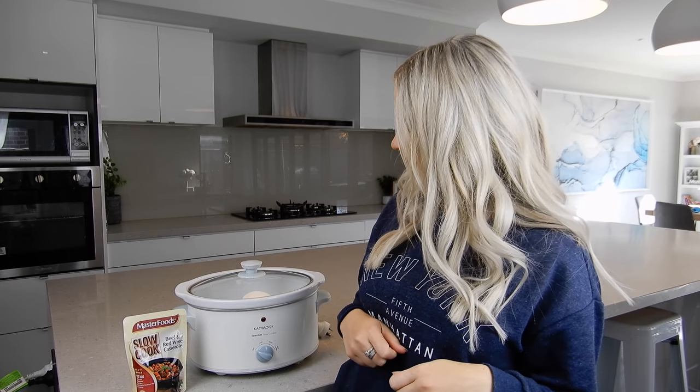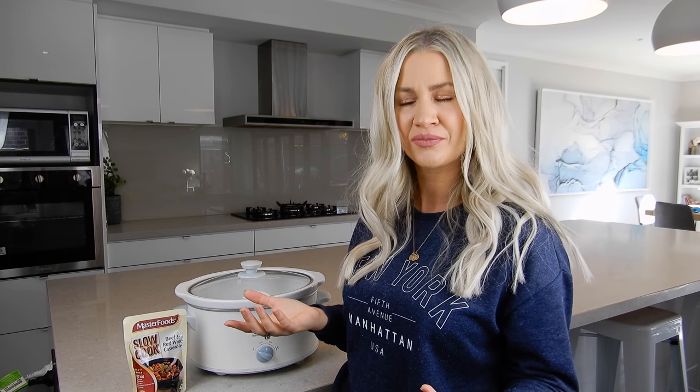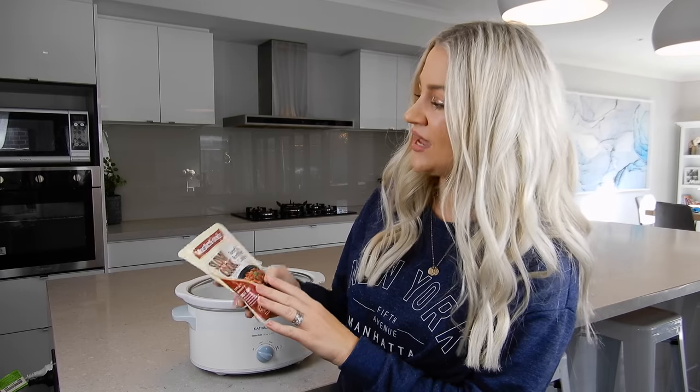Hey everyone, welcome back to my channel! Today I have another delicious slow cooker meal for you, especially now that we're getting into these really chilly months. It's a great opportunity to get your slow cooker out, dust it off, and get cooking with it — they're just an amazing tool to have. Today I'm going to be showing you a beef meal that we all really love.